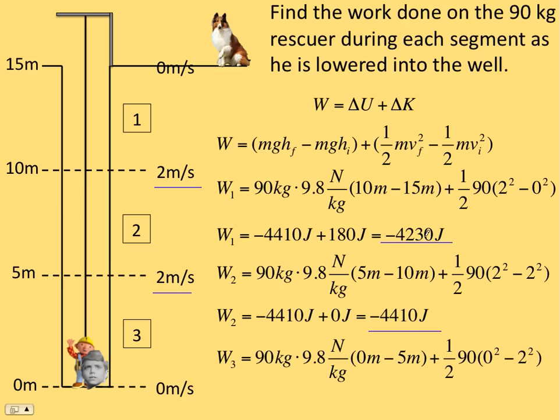Finally, interval three — same change in gravitational potential because the change in height is negative five again. For the change in kinetic, you have to watch it: the final velocity is zero and the initial was two, so you end up with a negative change in kinetic energy, giving negative 4,590 joules. Notice after you do interval one, you have the same gravitational potential only because it's the same change in height — that's not necessarily always true. The change in kinetic you have to work out for each one, but it's not too bad.